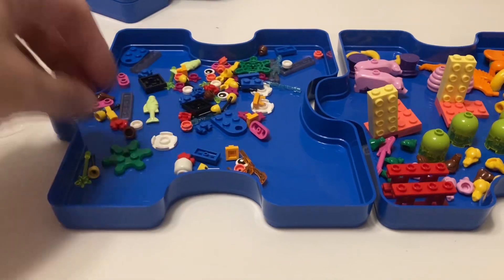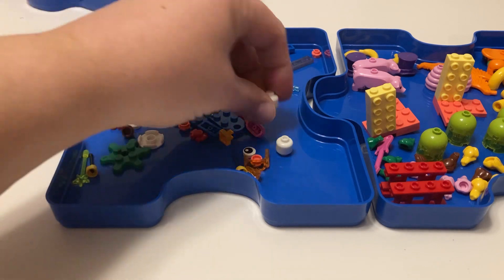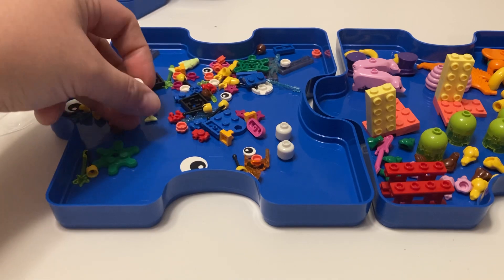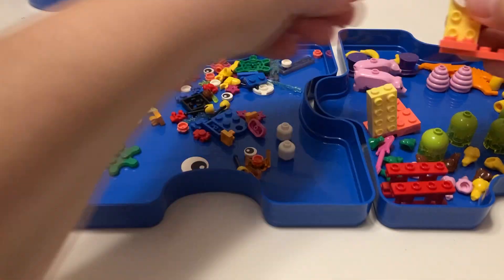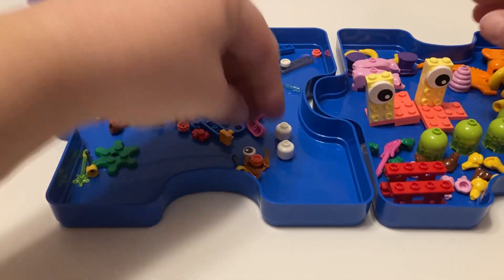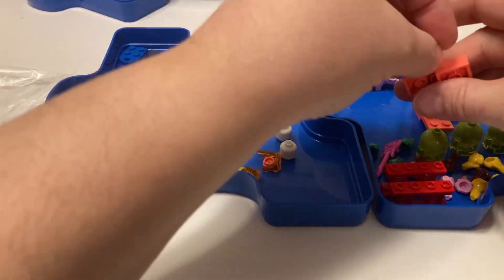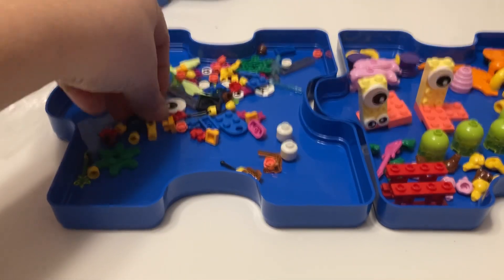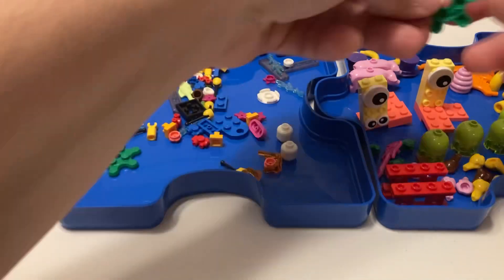We've got four pineapples, and then we just got these white skulls - I don't know if these are glow-in-the-dark or if they're just plain white skulls. We've got some big old eyeballs - two big eyeballs there. And we got some little eyeballs. We've got two more big eyeballs, which is nice because there are a couple of things I wouldn't mind using those for.